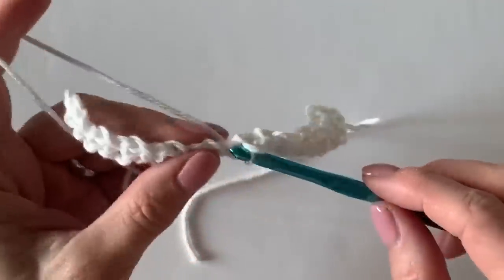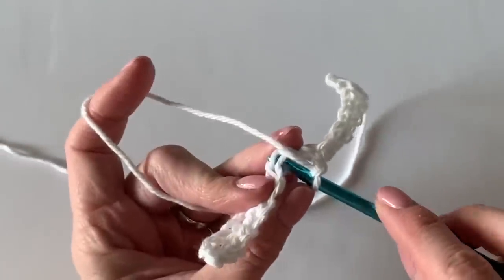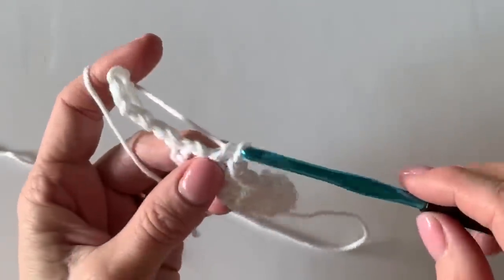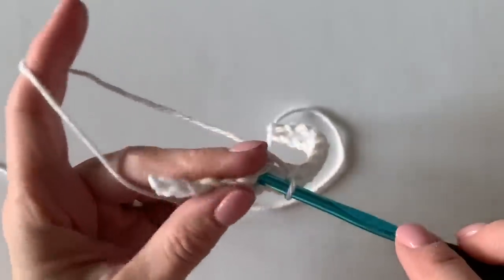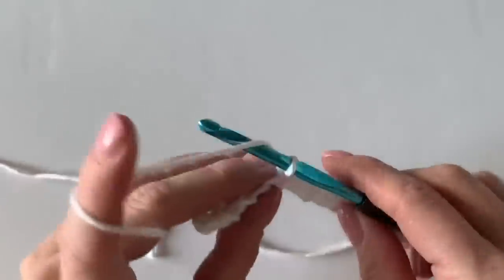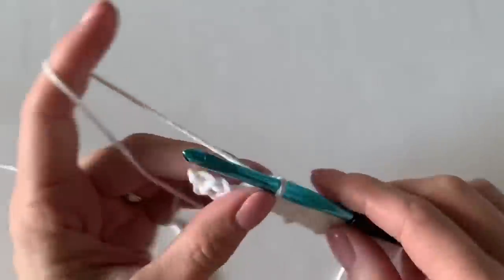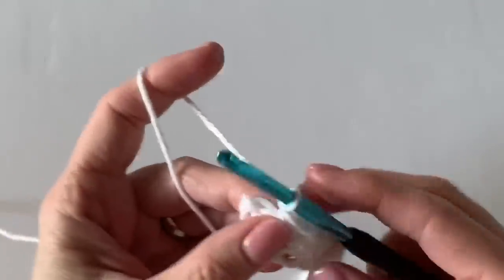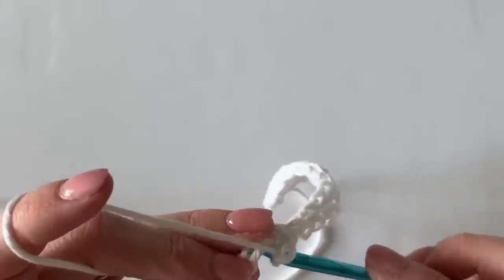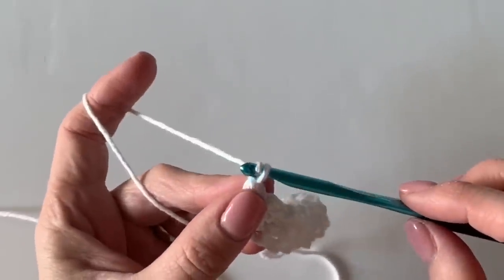The first two rows of any project are always the trickiest because you don't have that many stitches established yet. Keeping everything nice and loose — there's that chain stitch — as you keep going you're going to get into a really good rhythm: single crochet, chain. One thing I love about this pattern is that you will always end each row with a single crochet into the very last stitch, so it's a little bit easier to make sure you hit that last stitch.